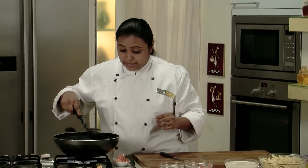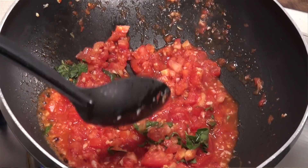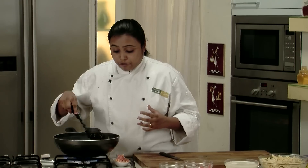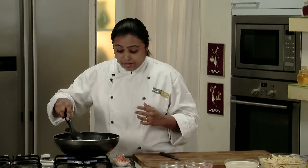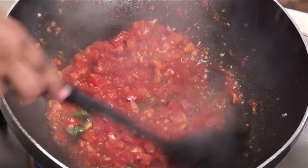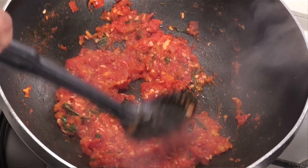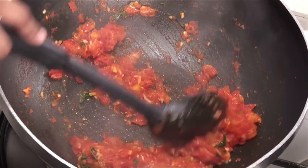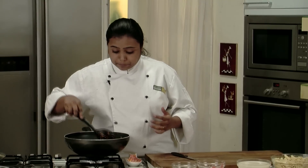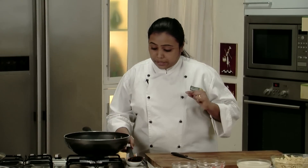I'm sure everybody loves pasta, so rather than buying pasta from outside, this is a very healthier option — make the pasta from scratch, right from the sauce to boiling the pasta, and I'm sure everybody will love it. We are just going to cook this sauce till the tomatoes are pulpy and the sauce thickens a little bit. The sauce is almost ready. There is a very nice aroma of the basil coming and I just can't wait to taste this pasta. We are almost done with the tomato sauce.